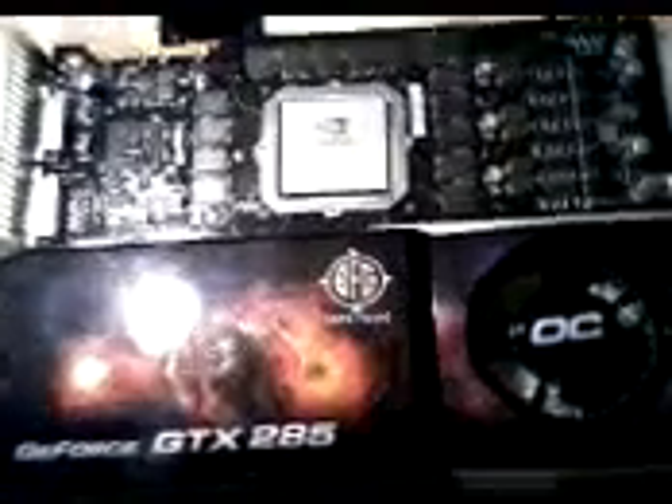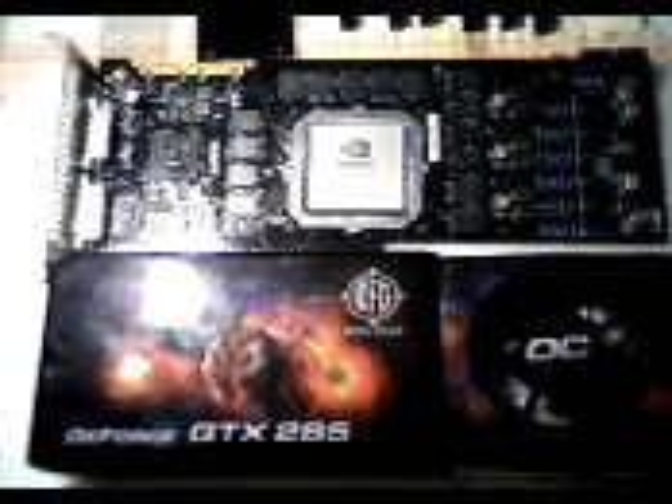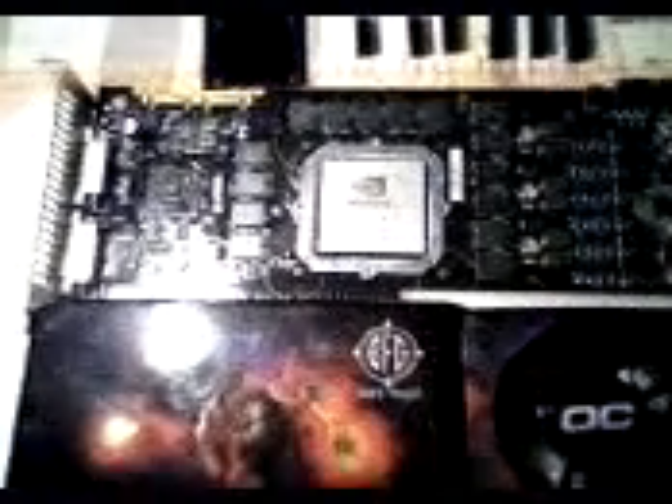I have just stripped down the Geforce GTX 285 heat sink and I'm about to replace it with the Zalman cooler. That's a picture of it — yeah, that's the picture of it stripped down.